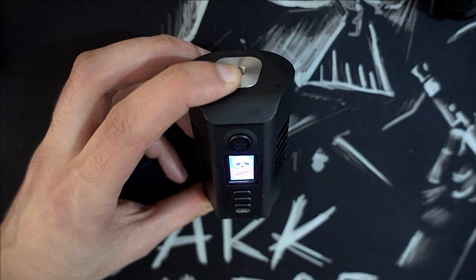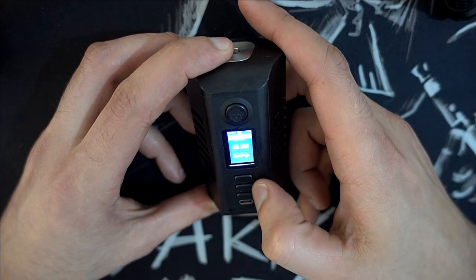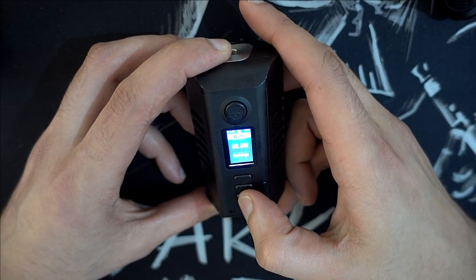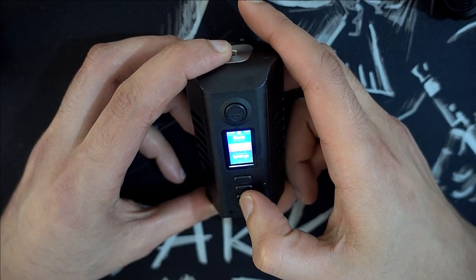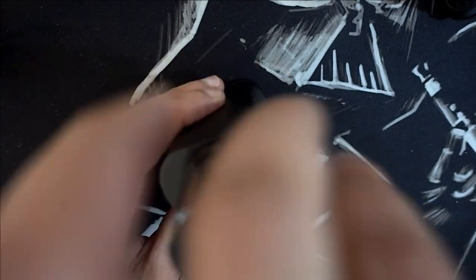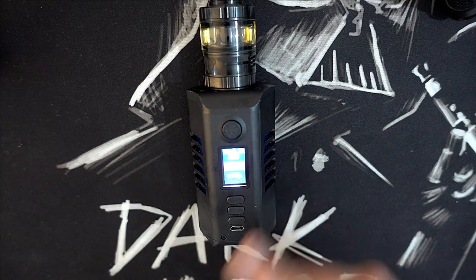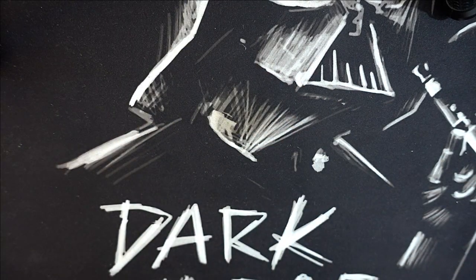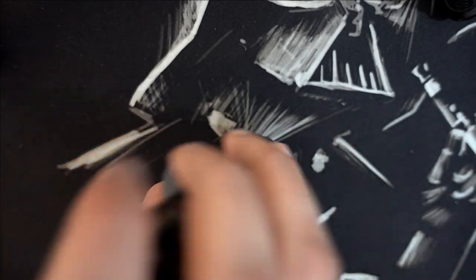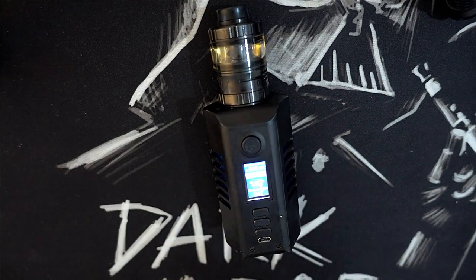Cinq clics comme d'habitude sur un DNA. Pour les modes : replay, contrôle de température titanium, nickel, SS, watt, boost — moi je reste tout le temps sur watts. Un autre petit détail que j'ai bien aimé, souvent on les oublie : le logo de la Hoden gravé au laser ici, c'est très clean comme design. La forme hexagonale j'adore.